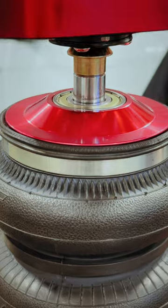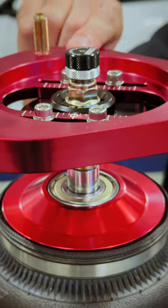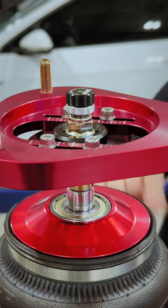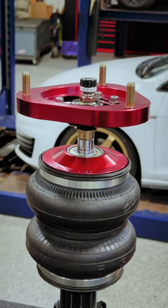We have a new end cap that incorporates a new rotational bearing that absorbs stresses that were previously transferred to the upper mount assembly. This new rotational bearing also minimizes friction to greatly improve steering feel and response.